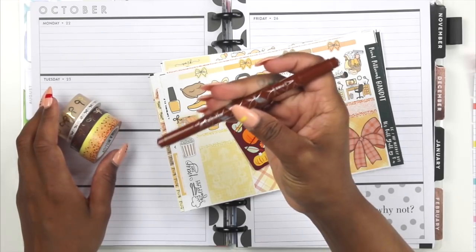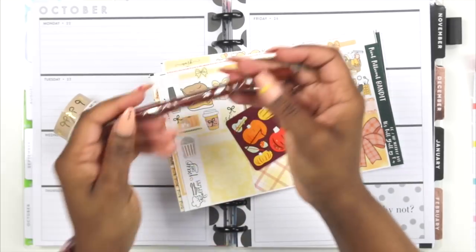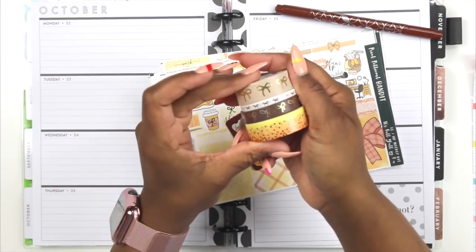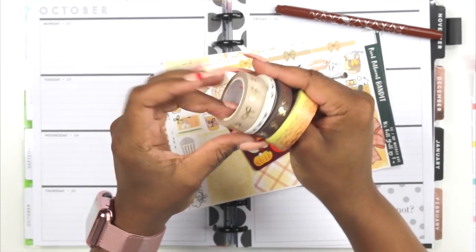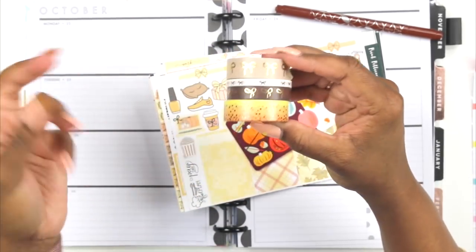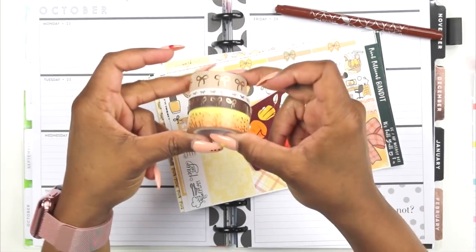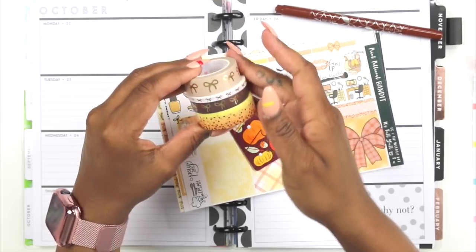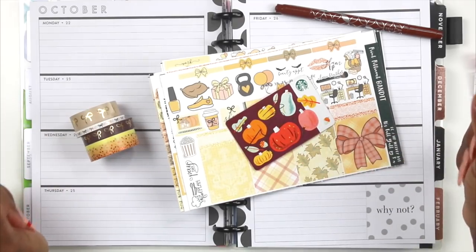We're going to be using the Erin Condren marker — I'm going to be using the fine tip of that one. And then I found this washi here. This one is from Wonton and a Million, and then these three are, of course, Simply Gilded. I did not get in on the fall presale — I'll just wait until she puts them back in the shop. Y'all, she didn't put them back in the shop, and I'm feeling some type of way. So I had to make me up some fall washi. I'm hoping she comes out with some additional ones. So if you guys are interested in seeing how I put together my spread, stay tuned.